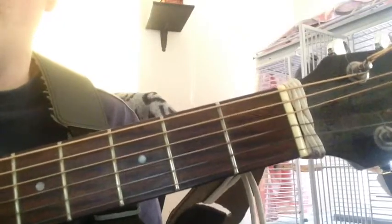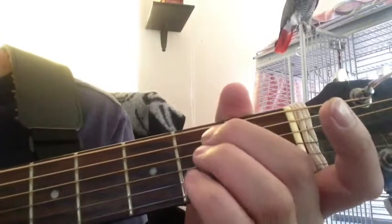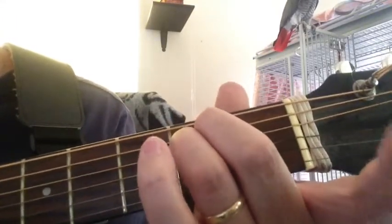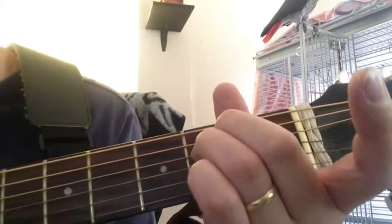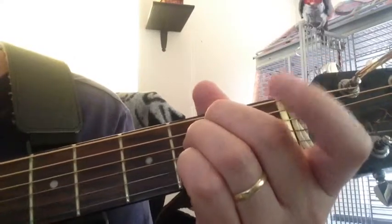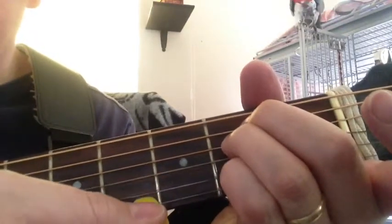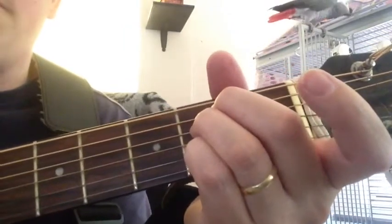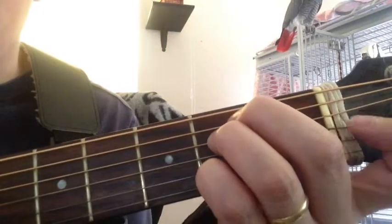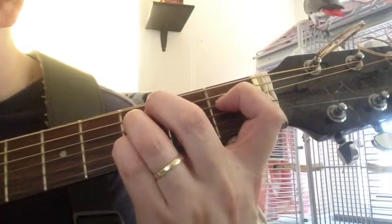Another movable half-diminished seventh chord starts with the C-sharp half-diminished seventh by placing your two fingers at the E minor location and your pinky finger on the second string second fret. Playing just these four strings only makes the C-sharp half-diminished seventh chord. To make it movable, take your index finger, pretend it's here, slide it up, and here you're starting to get movable.